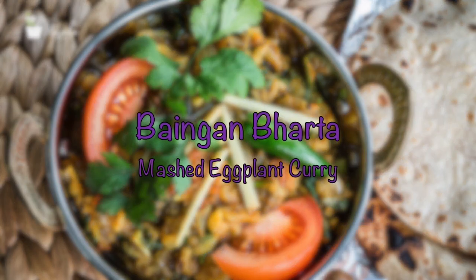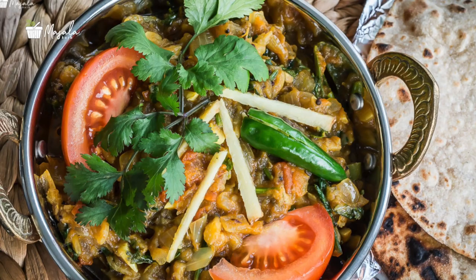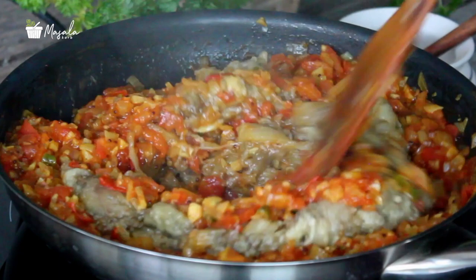Hello friends, welcome back to my channel! Today I'm going to prepare baingan ka bharta. It's a very simple and easy recipe prepared with eggplants. It pairs very well with rotis or fulkas. Let's get started — these are all the ingredients you will need.